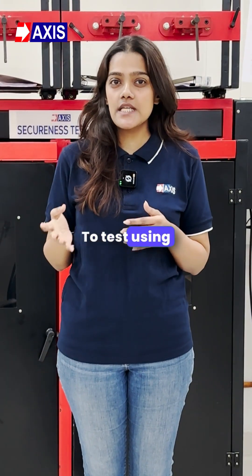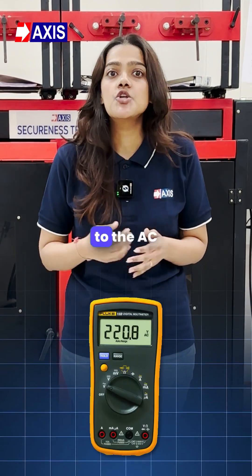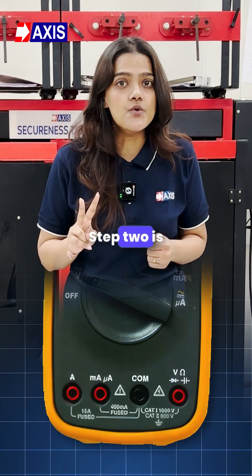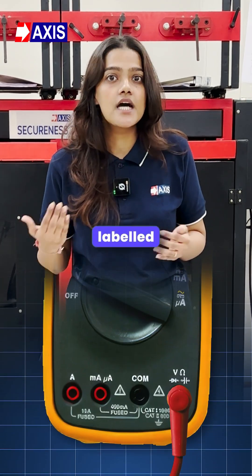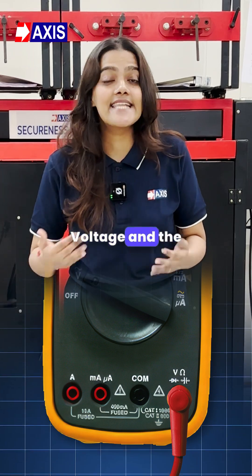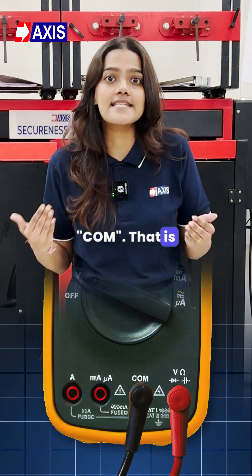To test using a multimeter, the first step involves setting the multimeter to AC or DC mode. Step two is to attach the positive (red) probe to the port labeled V for voltage, and the negative (black) probe to the port labeled COM for common.